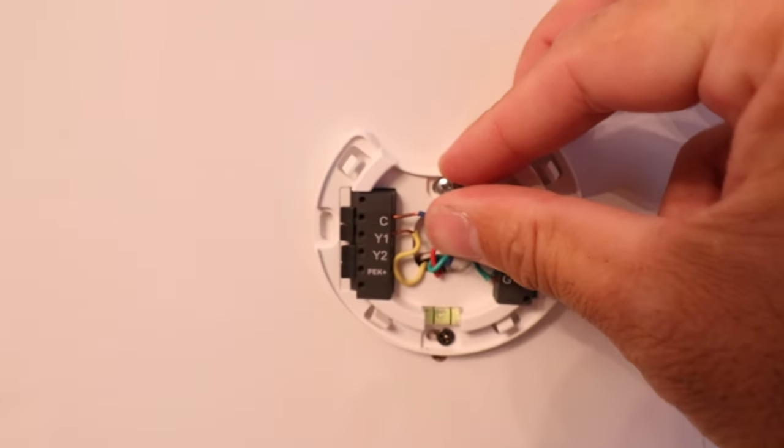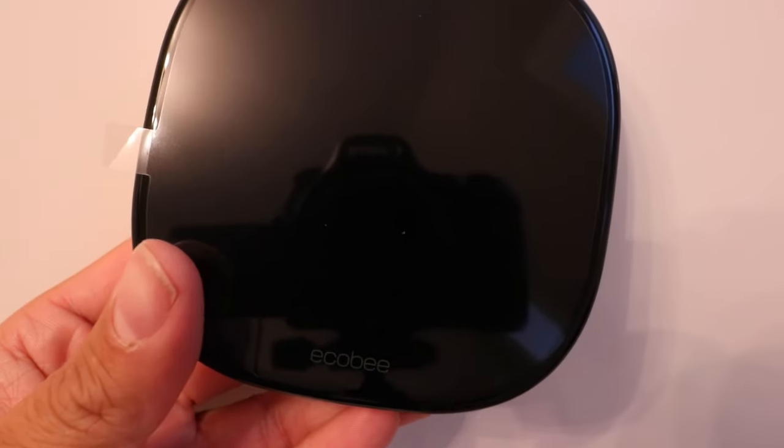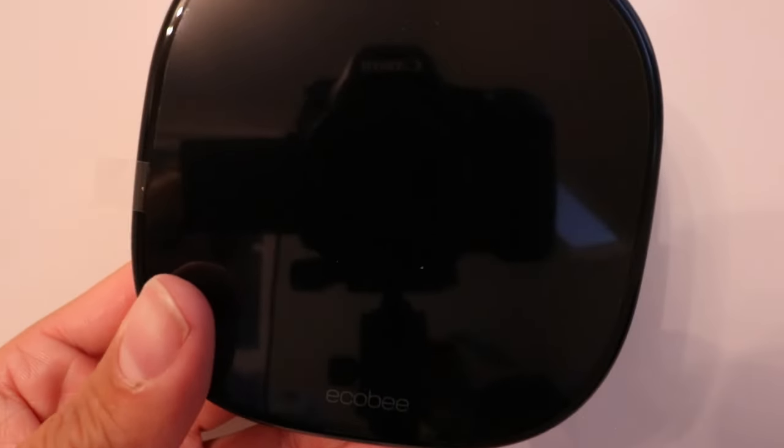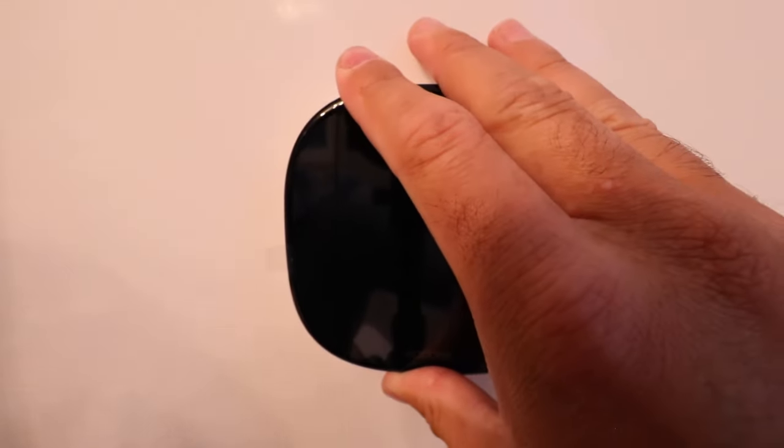Now we've got all of our wires secured and the spring-loaded latches are holding. We're ready to take our Ecobee Smart Thermostat Enhanced and push it onto the base plate. Make sure it's facing the right side up with the Ecobee logo at the bottom, then clip it into place on the four clips. You could hear that click into place. Now that it's installed on the mounting plate, we're ready to turn the power back on at the circuit breaker or the HVAC switch.